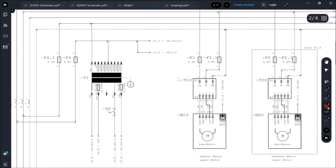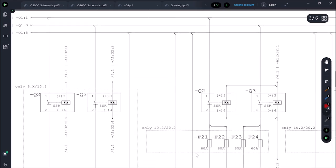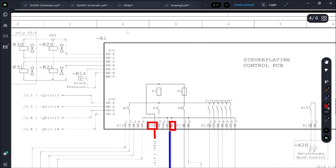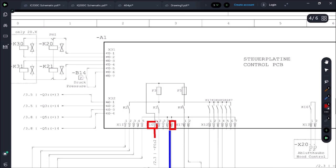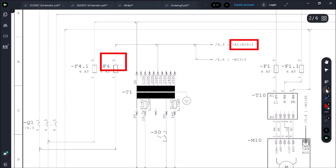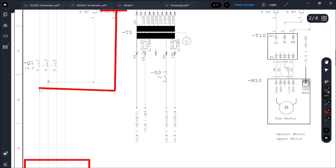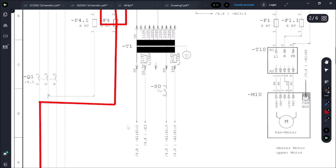Here we find F4.2, which is F4 terminal 2. Following it up: A1 X10.1 — exactly our terminal. Board A1, X10, terminal 1. Look how easily we're breaking this down. Tracing back through the schematic: it's feeding through this fuse, connected before the contactor — a straight shot to the board coming through this fuse.